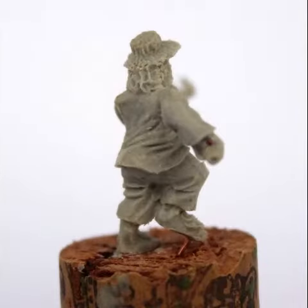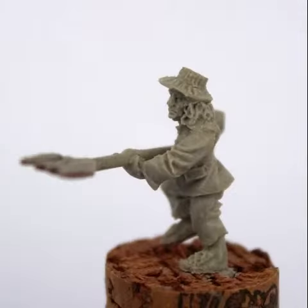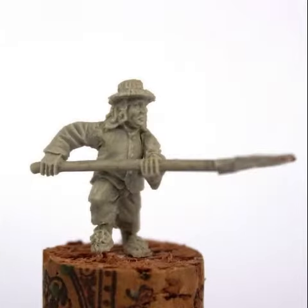I was holding off in case any extra hobbits came up, but it looks like nothing else at the moment. So it's going to be a four-model set — three with scythes and one with a pitchfork.